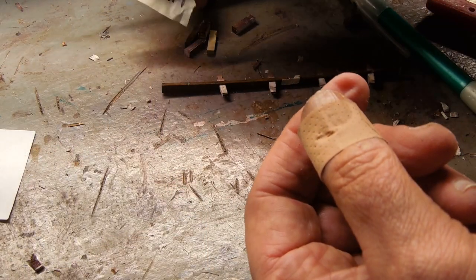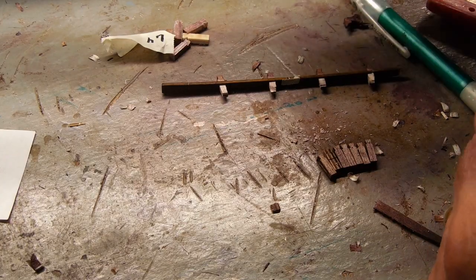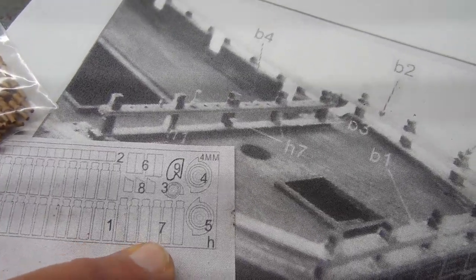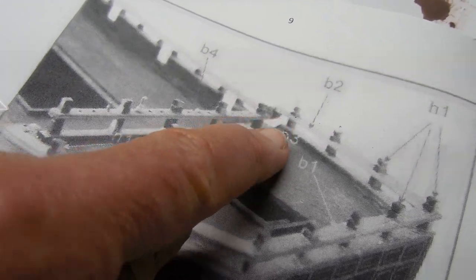That'll make up for part number H7 that I accidentally used as H1. This is the area where those H7 replacement parts go — this is the front of the ship and they're here.